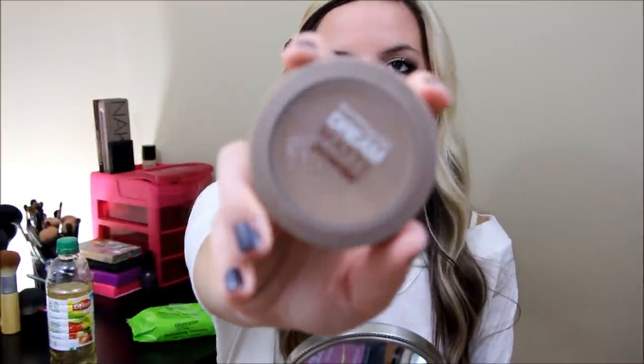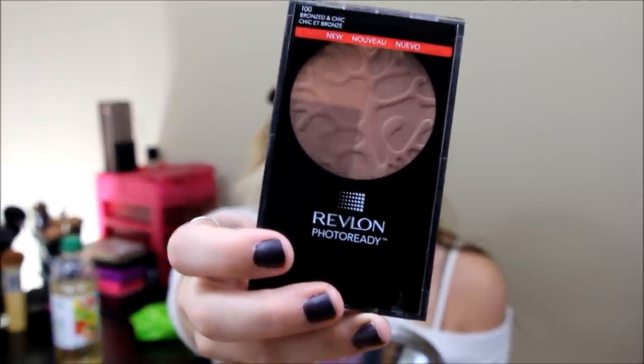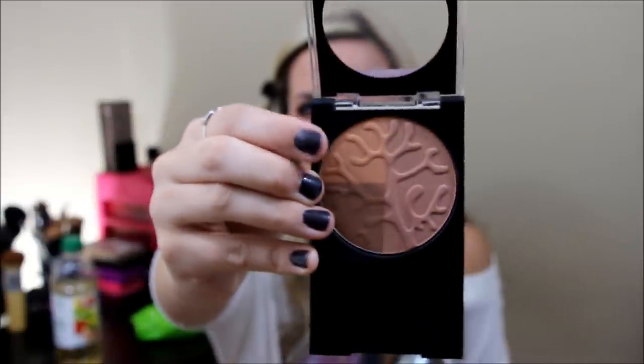Now I'm going to blot my face again with the Maybelline Dream Matte Powder — I'm obsessed with this. I'm going to have to buy a new one soon since I'm running out. I'm actually going to be using a new bronzer today from Revlon — it's the Revlon Photo Ready Bronzer in Chic. I feel like the bronzer would be a lot better if it didn't have this one color that makes everything look very orange, but I focused my brush on the lower half and I'm just going to put this where I'd put a contour. I like this bronzer for everyday use.